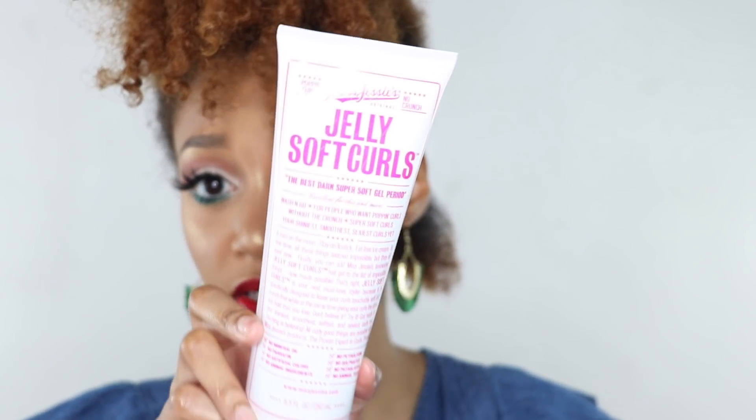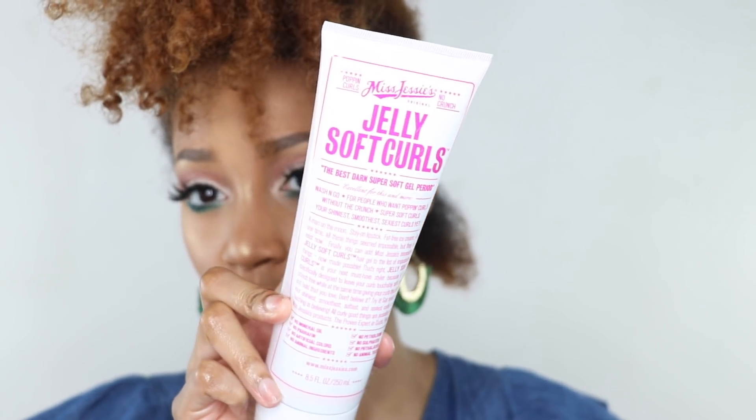Now that I have my first section done with the castor oil, I'm going to separate it into two smaller sections. Now I'm going to add the Miss Jessie's jelly product. I got this at my local Sally Beauty, but you can also find it at your local beauty supply store.